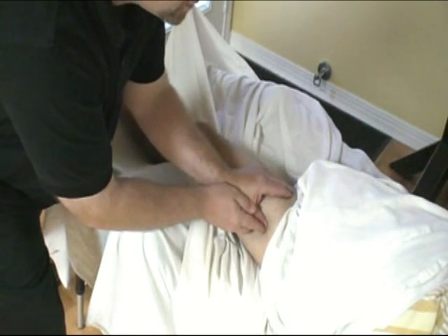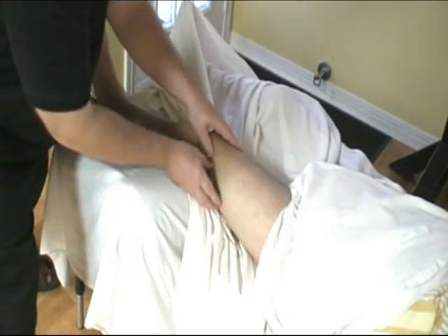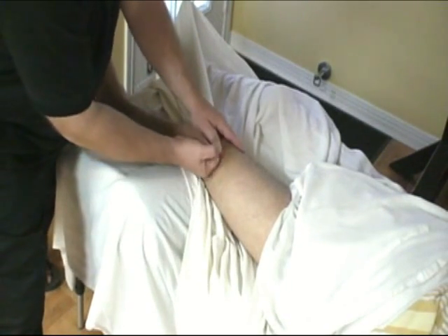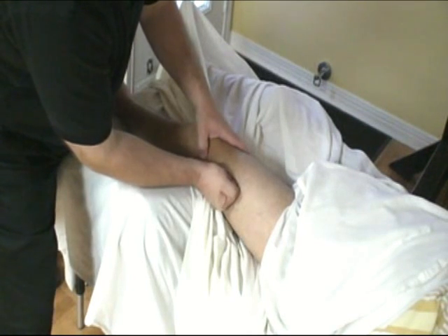How are you feeling there? Any pain or discomfort? As I go, I can now get my knuckles in there as well. This is a direct method — the client's not doing any work whatsoever.